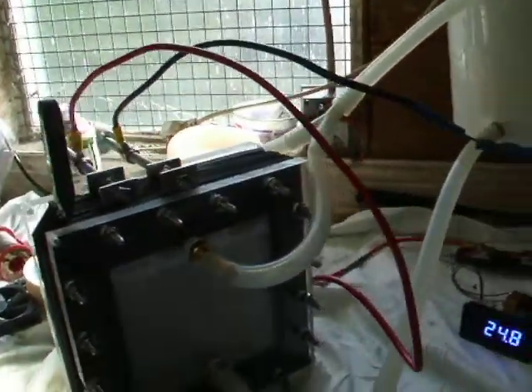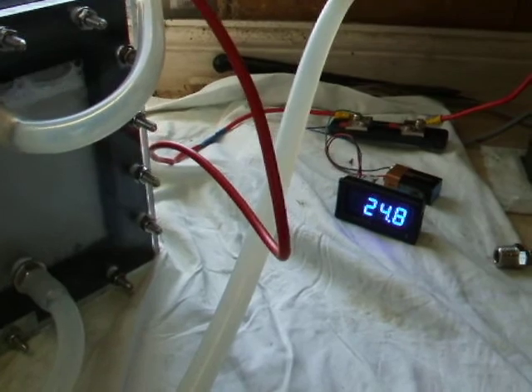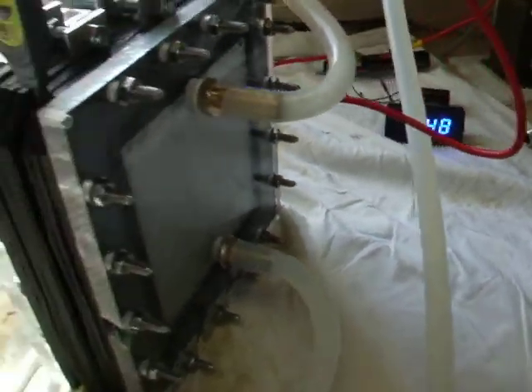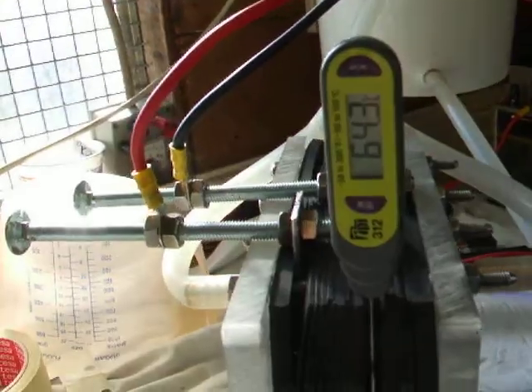Which is good because the current is steady. It's been on for about two, three hours today — 24 amps, nearly 25 amps. And the temperature is quite stable now, 63 to 64 degrees C.